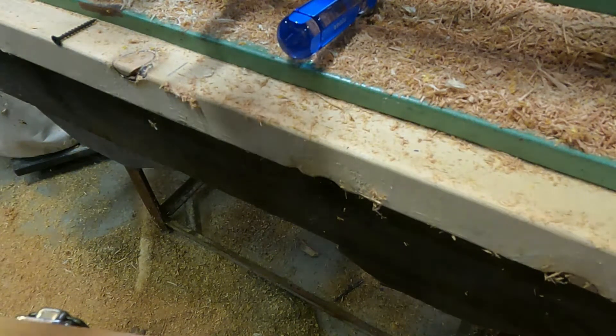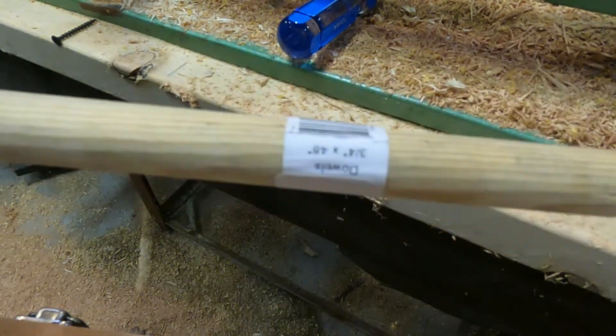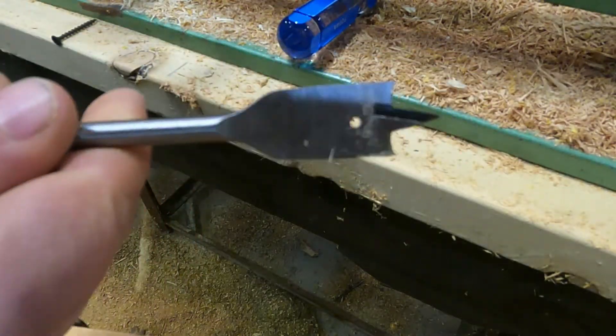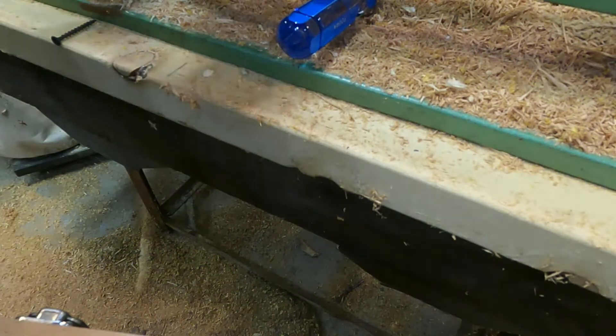All right, let's make a dowel centering jig. So this is my three-quarter inch dowel. I will get a three-quarter inch spade drill and drill a hole about a quarter inch into a piece of wood.